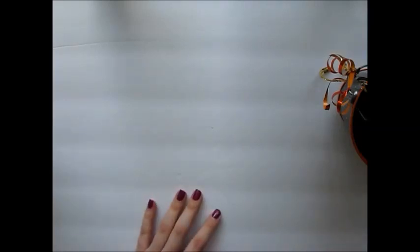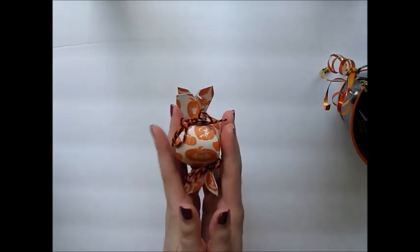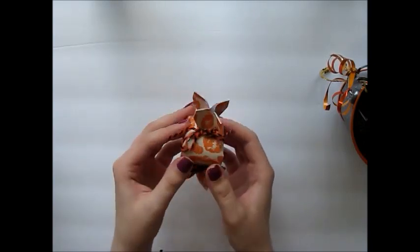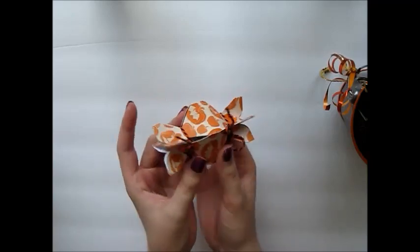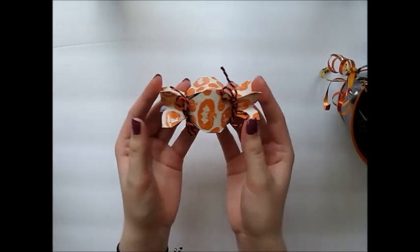I also made some little treat boxes using the We Are Memory Keepers candy box punch board. I got that at Tuesday Morning about a month ago and it's perfect for Halloween. Inside I just put two little fun size candies, so I think that's a nice little thing to include.